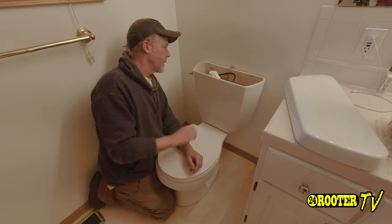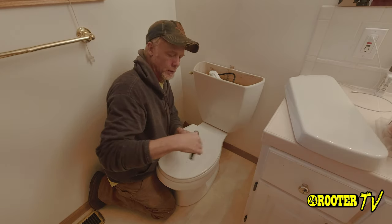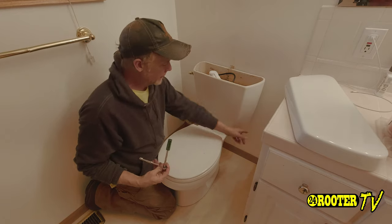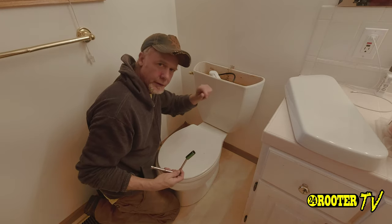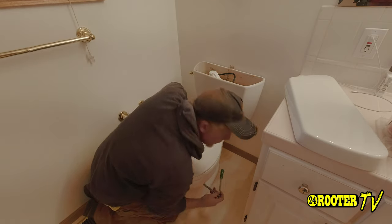Now that we have it turned off and got it sucked out, next thing you're going to want to do is get a wrench — or what we like to use is a ratchet — to get these old tank-to-bowl bolts off underneath the toilet. This really comes in handy versus a little wrench or a ratchet block.